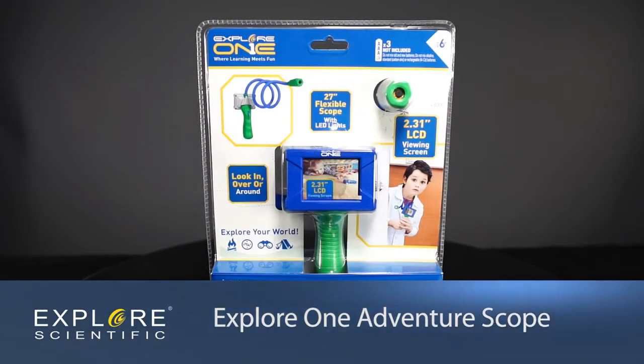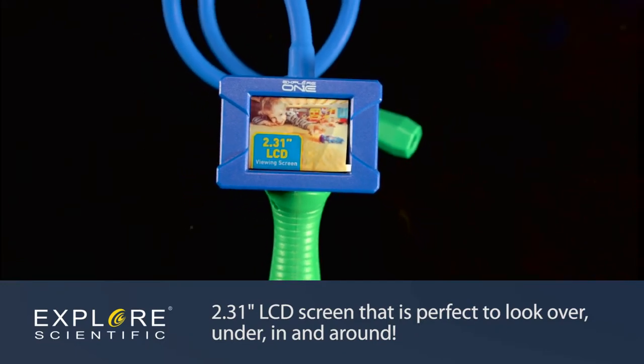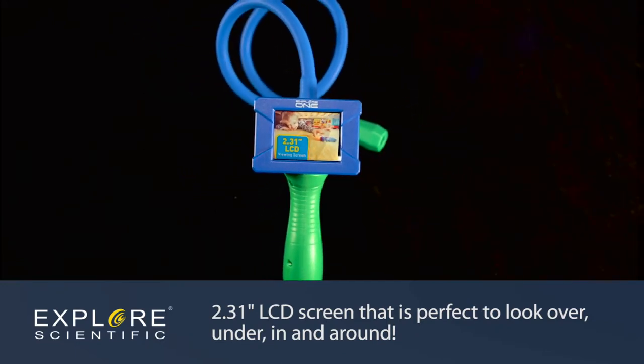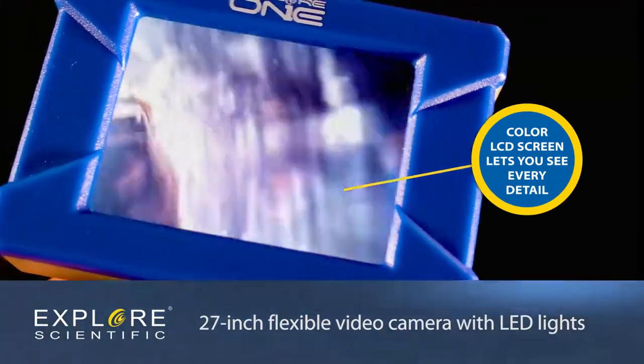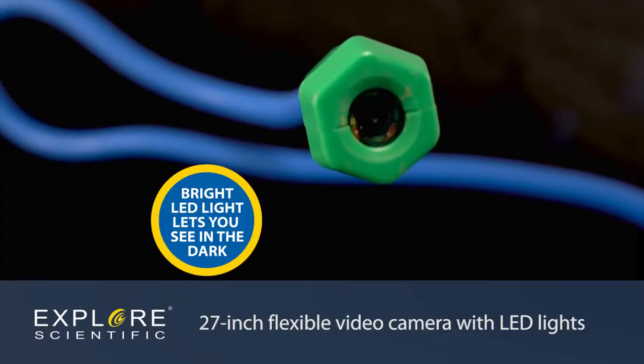The Explore One Adventure Scope has a 27-inch flexible video camera with LED lights connected to a 2.31 color LCD screen. It's perfect to look over, under, in and around. Explore spaces you've never seen with this cool new scope.